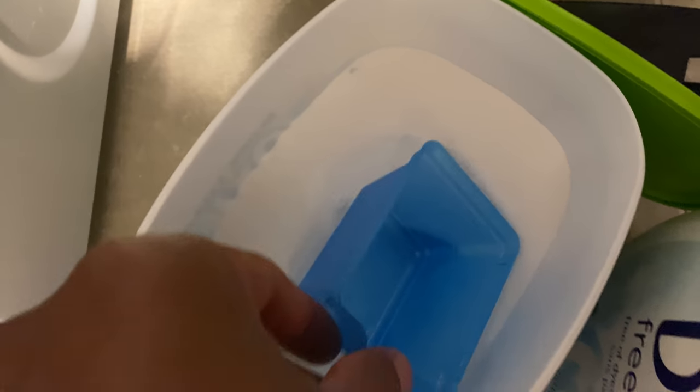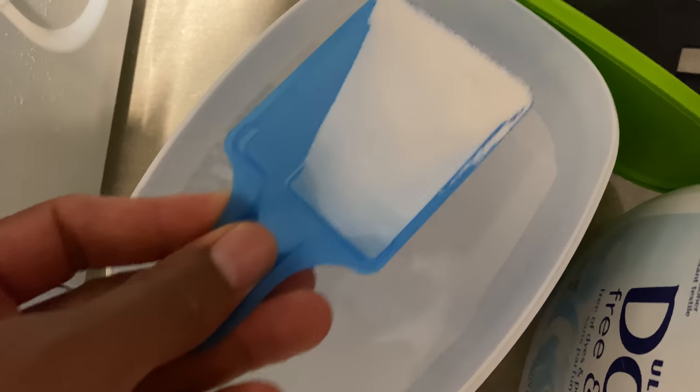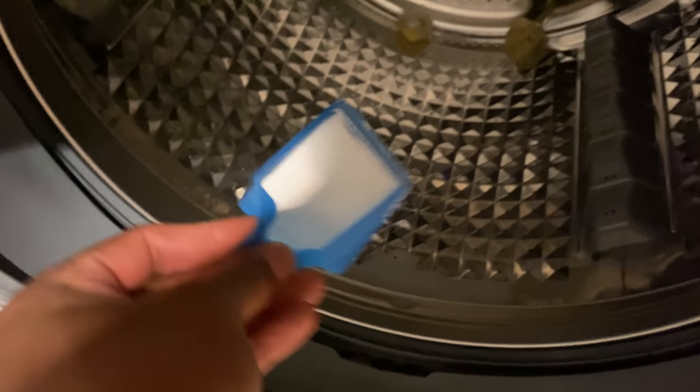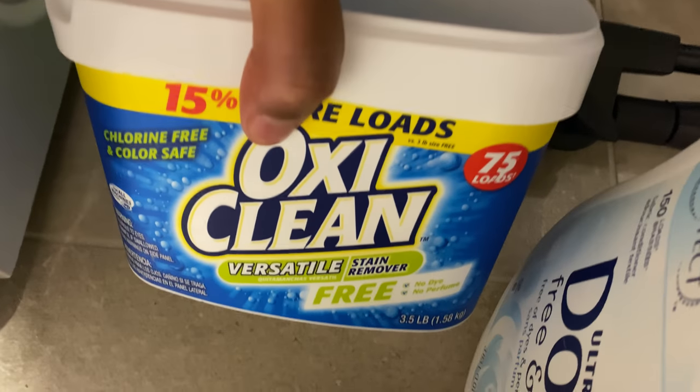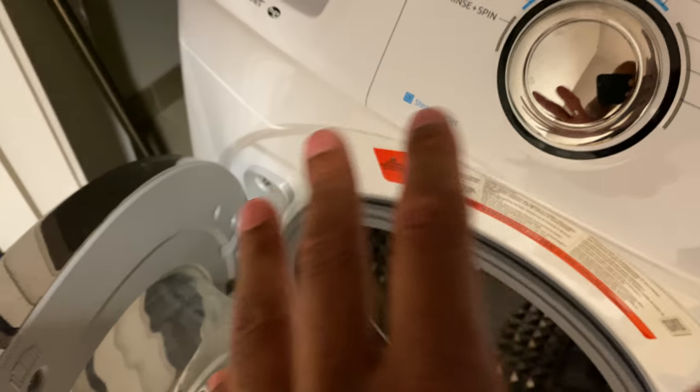Because these are white clothes, I'm adding Oxy. Oxy is an oxygenator — it's a replacement for bleach. That's OxyClean that I choose to use. You don't have to use that; that's just my option.